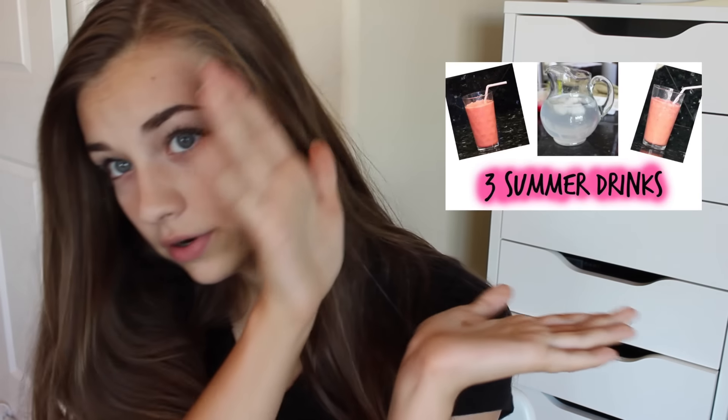I'm going to be doing a summer snacks video — one's kind of a snack, kind of a drink I guess — but it is a collaboration, or we're just sort of doing matching videos with Avery Rose. I'll put her thumbnail, so make sure you check out her channel and her video, which is going to be summer drinks and I believe like one summer snack, so make sure you check that out.